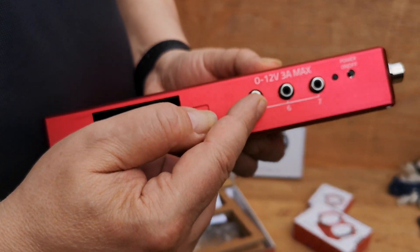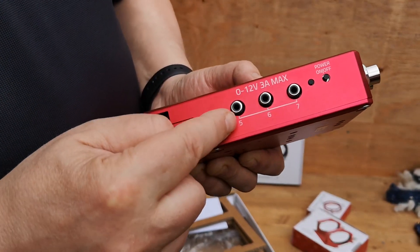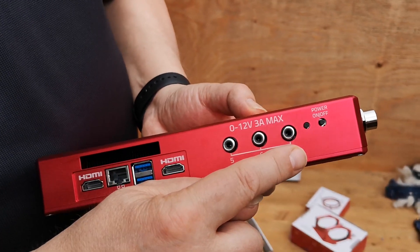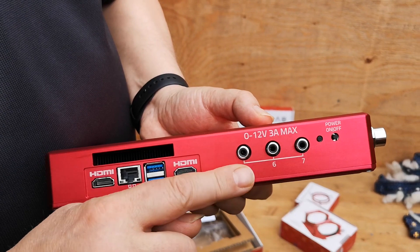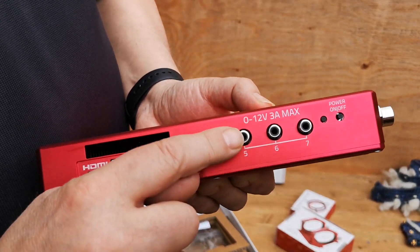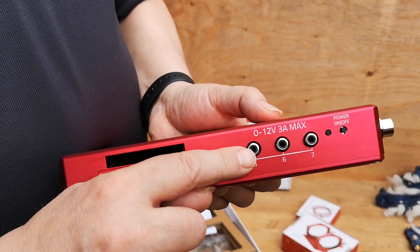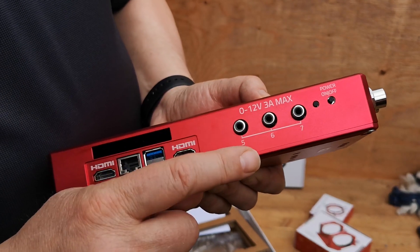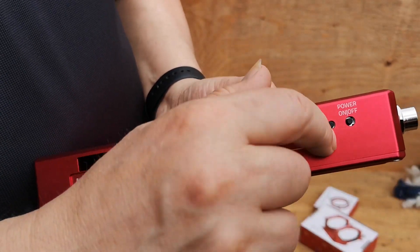Remember I said I wouldn't need that dew heater controller anymore? It's going to go into my portable setup. For my permanent setup, we've got three ports here that are specifically designed for dew heater type things. It's got the right jack — it's 0 to 12 volt variable, and you set that within the software. It's the RCA-style plug basically — you can plug your dew heater in and control it in the software.